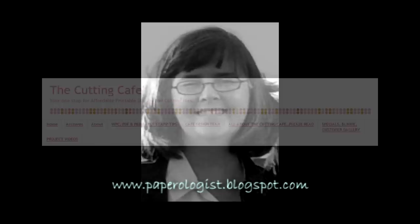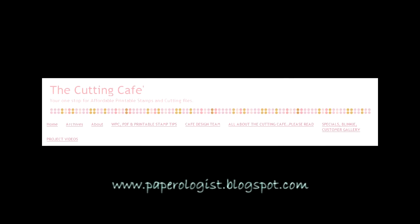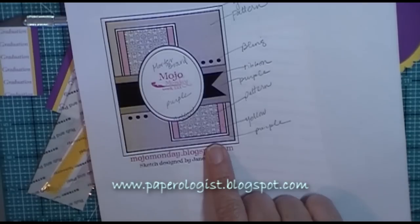Hi, thanks for tuning in. This is Terri with Paperologist.blogspot.com and I'm coming to you today as a member of the Cutting Cafe design team, and I'm really happy to share with you a card that I've created.